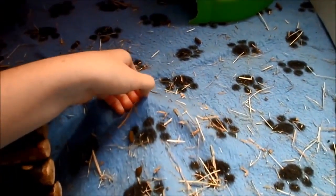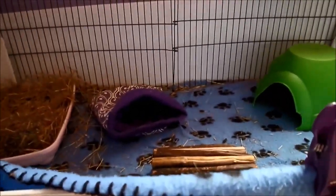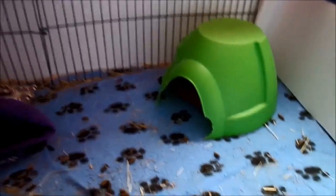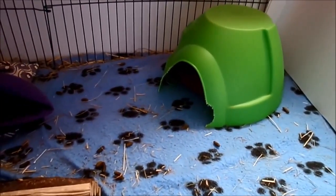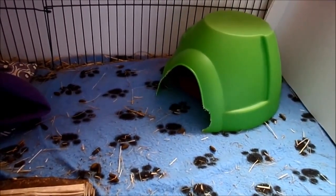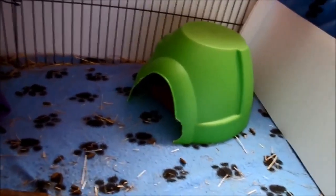You need to wash fleece regularly — around two times a week — otherwise it will start to smell. The nice thing with using fleece is that it's very soft on their feet and it looks good, so you can make it match any room design. The downside is that when washing you can get quite a lot of hair in your washing machine, which you need to hoover out. A lot of people use vinegar water when washing their fleeces, but I personally have never used it.